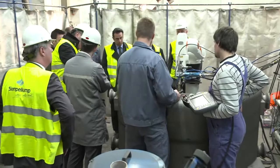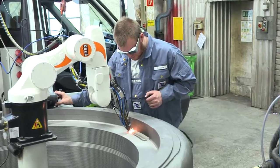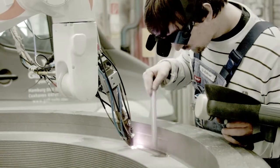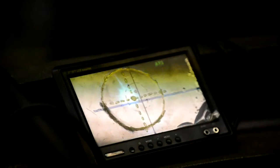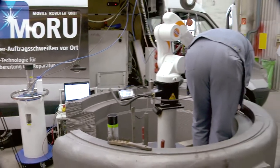Die blickdichte Abschirmung der Umgebung und das Tragen von speziellen Laserschutzbrillen dienen dem Arbeitsschutz. Der Schweißprozess selbst kann mittels einer Spezialoptik und Kamera gefahrlos durch den Laserstrahl hindurch beobachtet und überwacht werden.